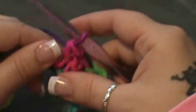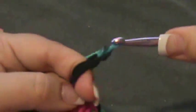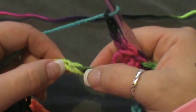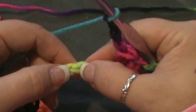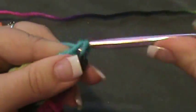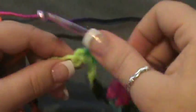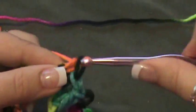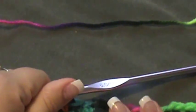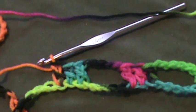So again, one more time: chain five — one, two, three, four, five — skip five chains — one, two, three, four, five — and in that sixth, seventh, and eighth chain you will do double crochets. That makes one, two, three — basically what I classify as a three-double-crochet cluster. You're going to do this all the way to the end, and once I have my 24 spaces I'll come back and we'll move right along.